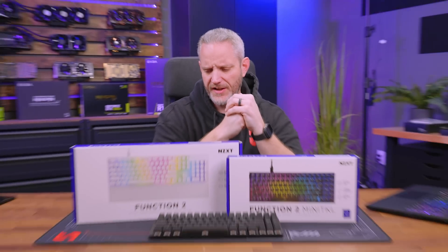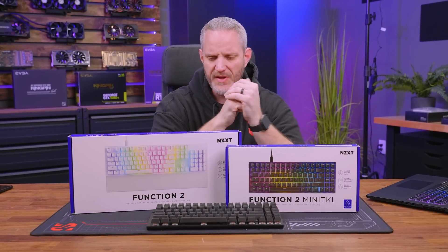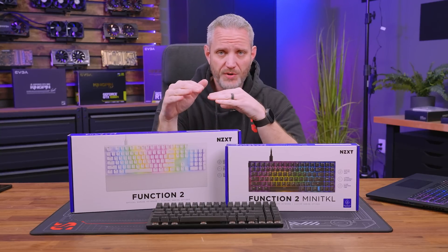It's been a long time since I've actually taken a look at any sort of keyboards and mice. I used to talk about that quite a bit on my channel, but it became difficult to do those types of videos because there's so much to talk about and it's all literally personal preference.